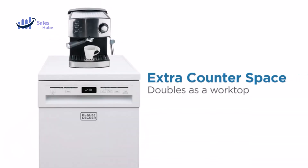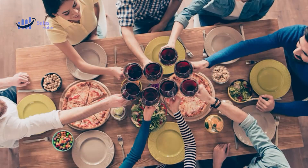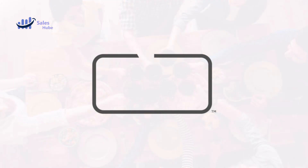This portable dishwasher on wheels does the scrubbing for you, with an adjustable top rack to accommodate taller dishes. No direct plumbing or permanent installation is needed — the quick-connect assembly links right to your faucet with a 59-inch hose.